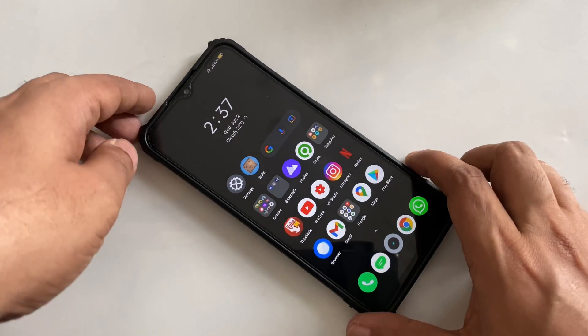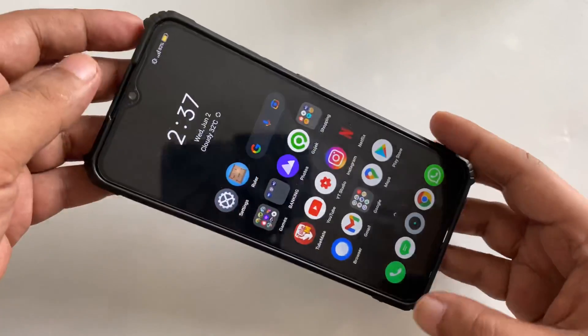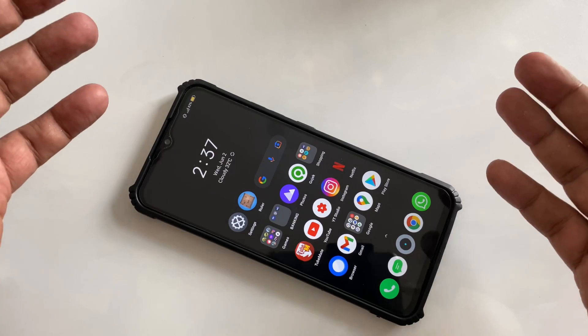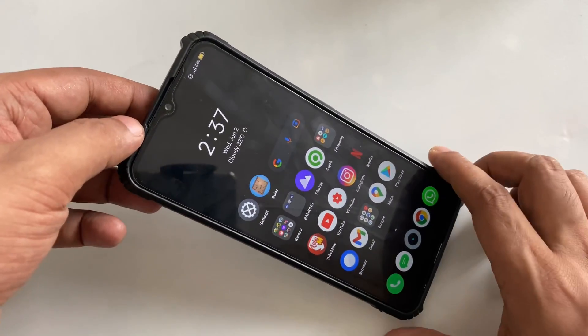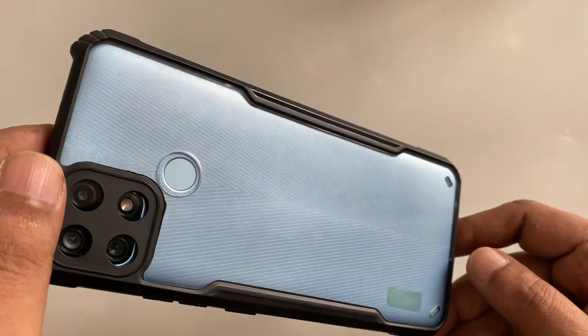Hi everyone, another video with a new phone. Many people ask me to change the phone — there are a thousand models and different brands. I can't make a video for each phone individually, but in this video I just changed to another phone, so let's try.